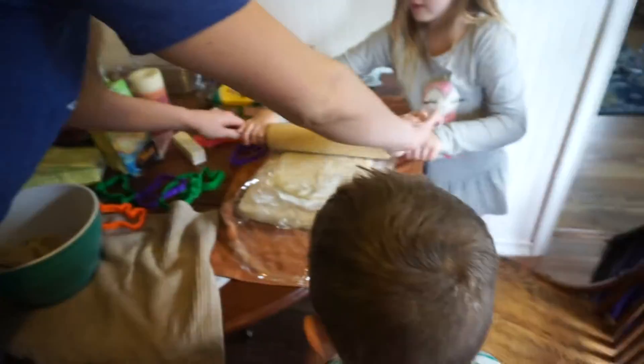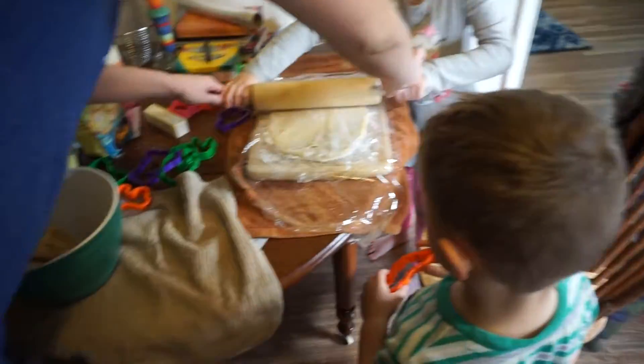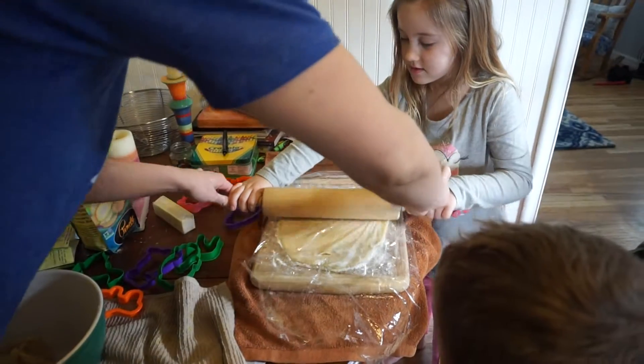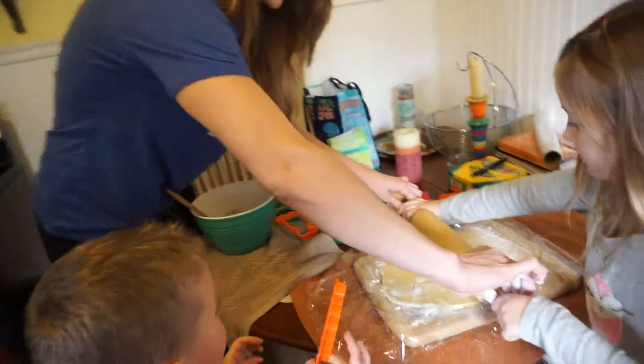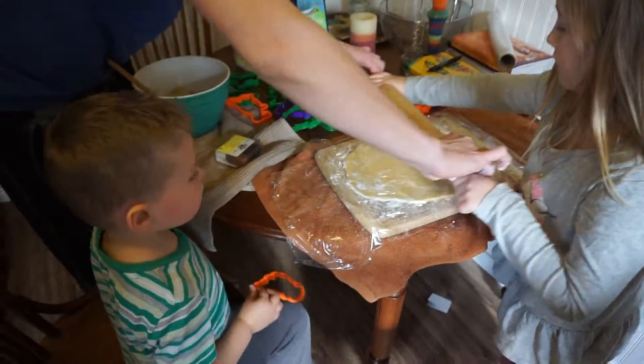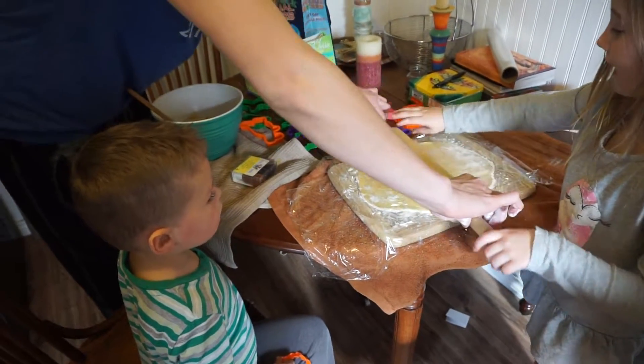So roll it back and forth this way. See, this goes with the springtime theme, right? Yeah, especially because the colors are gonna be like lighter, like more pastel and stuff. Yes, springtime baking. Okay, so I don't want it too thin. How do we just sit out like that? Okay, all right.